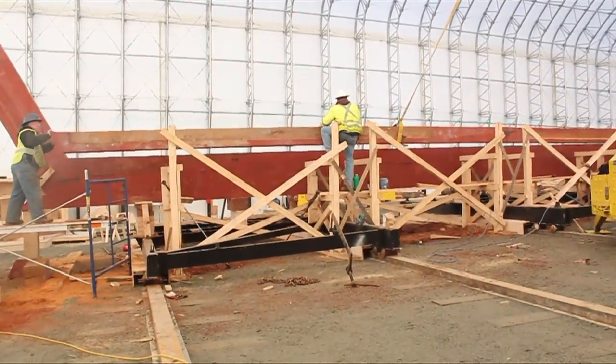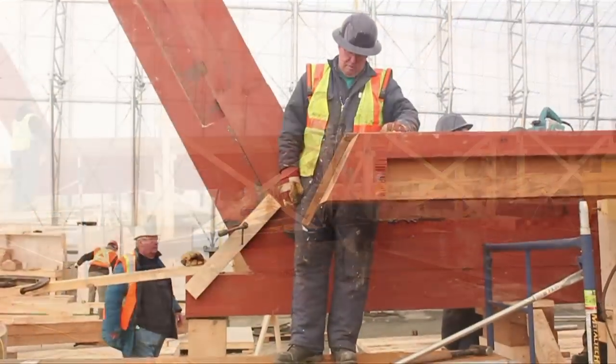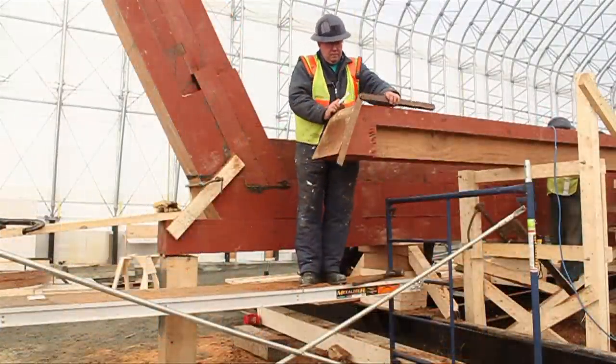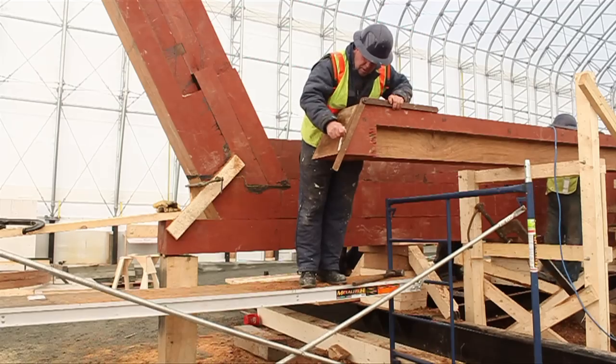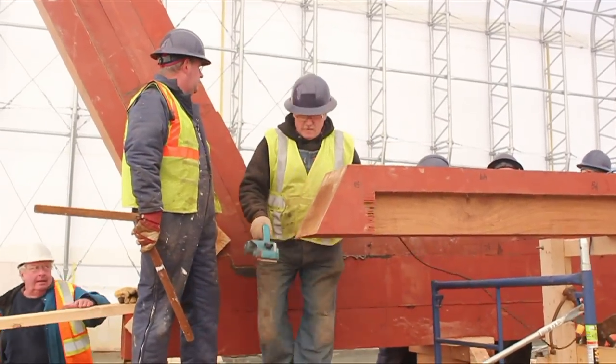The fourth keel is then hoisted off and set down so any adjustments may be made. The angle of the stern post is measured using a bevel, and this angle is transferred to the end of the fourth keel. This end is then planed.